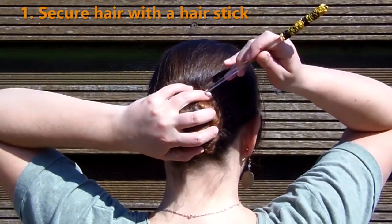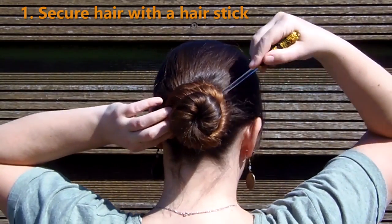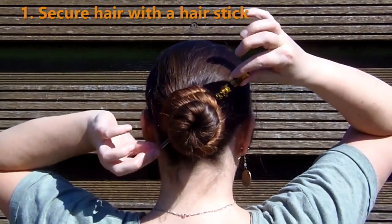You can make it even more secure by sliding the stick underneath your hair elastic. And of course you can choose how you want to position your hair stick.